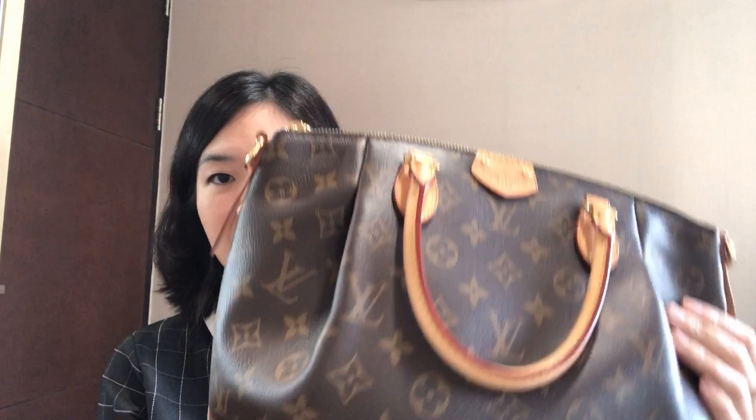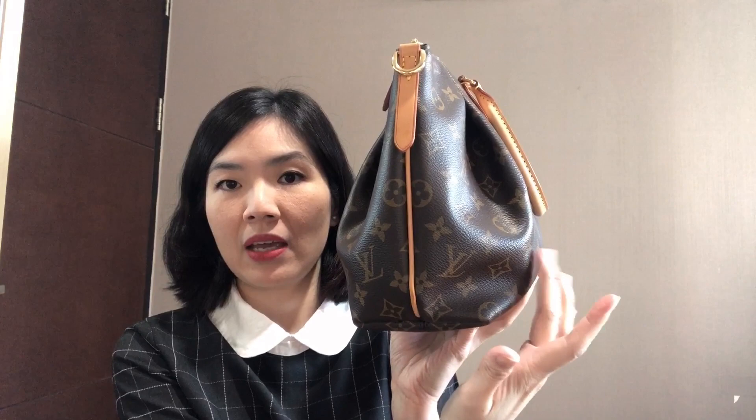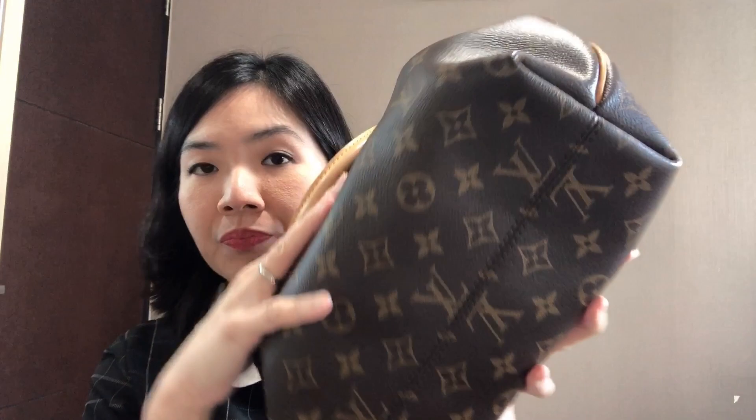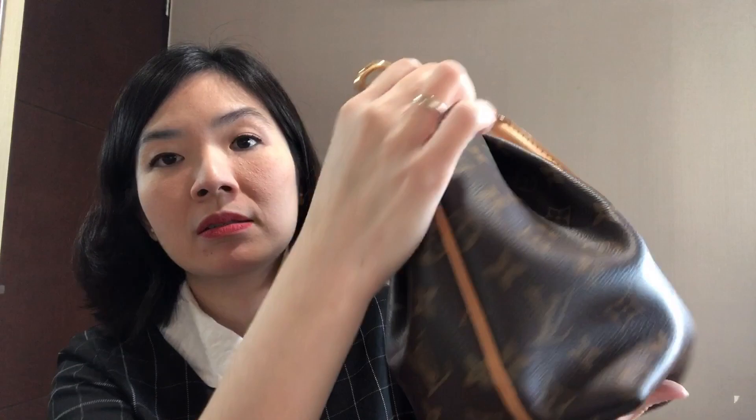So after five years, this is how my Turenne looks. The body and shape still hold up nicely — maybe I overstuff it a little, but that's how it looks. The vachetta is still nice. And this is the base — the bottom — I don't see any wear or tear down here. The vachetta is just nicely patina'd, still light — not very honey patina, just a light patina.